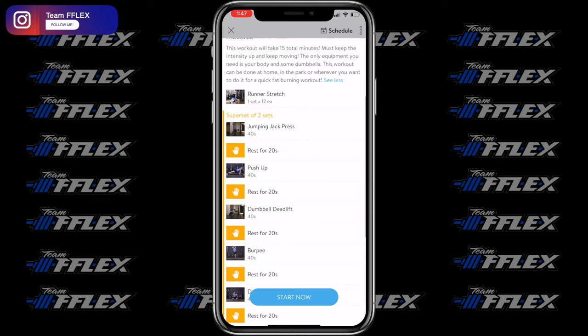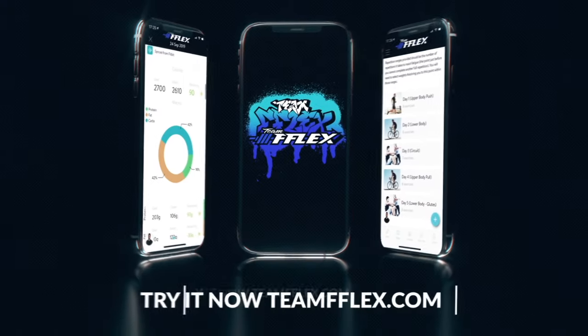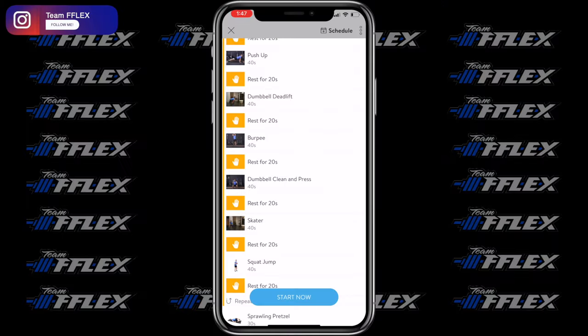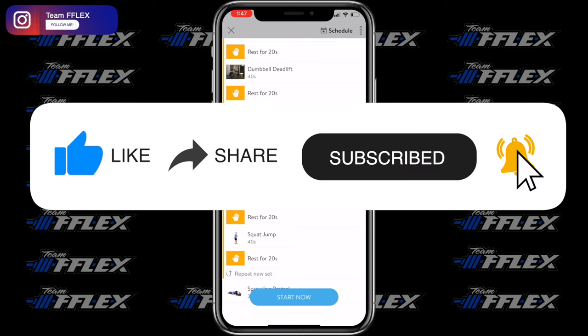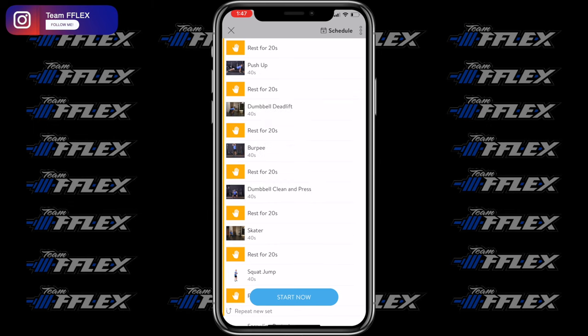I hope you guys try this out. If you want more workouts, go to our website — you'll get access to the app where you can track and test these workouts for whatever your goals are. If you try this out, drop me a comment below and let me know how it went, whether you enjoyed it, and if you were sweating and feeling tired after that first round — because I bet you were. Thank you guys for watching, please subscribe. Coach Rye is out.